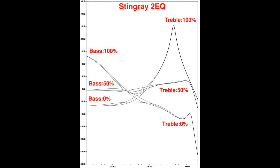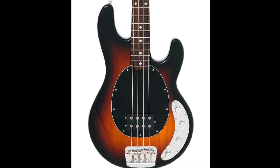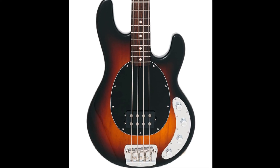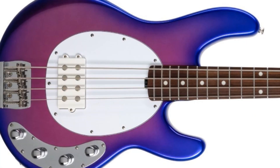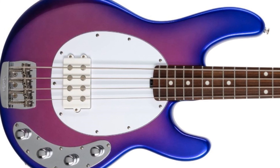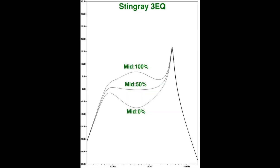None of these peculiarities are things you might just assume a preamp would do unless you studied the circuit. By contrast, the two-EQ has a few specific characteristics but operates more like what you might expect. Now, there's way more to the Stingray sound than just the preamp — pickup location and pickup construction are a major part of it, so most players tend to agree that both two-EQ and three-EQ Stingrays sound like Stingrays. But there is a certain character that has become associated with Stingrays since at least the late 80s, thanks to the switch to the three-EQ circuit.